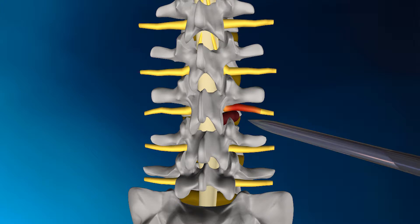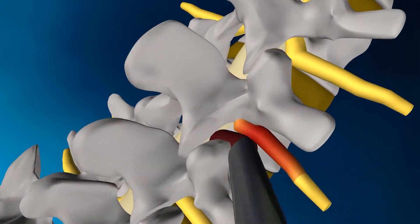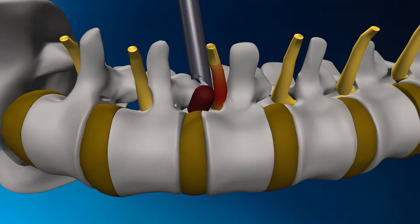After the dilator has been inserted, a cannula or working channel is placed over the dilator. When the cannula is in place, a working channel is created to access the herniation, which can then be accessed without resecting any bone or muscle.